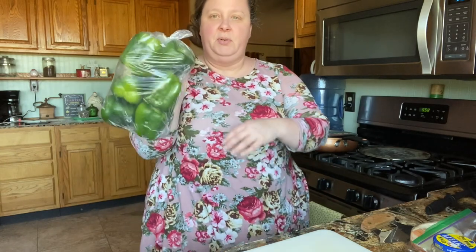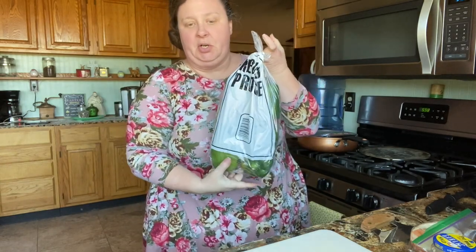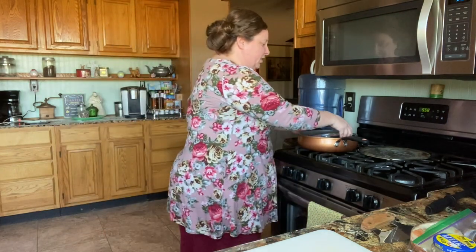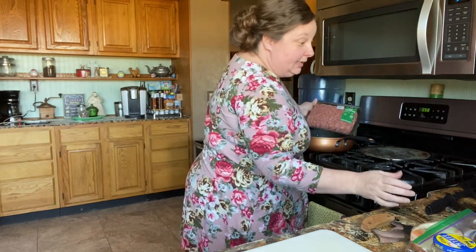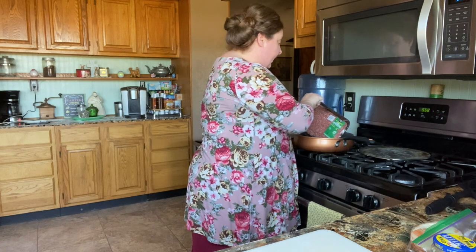I got some bell peppers — at Brookshires they put produce in a bag sometimes for a dollar or two dollars. I got those the other day and I knew what I was going to make when I picked them up. The first thing we're going to do is brown some hamburger meat. I got the lean hamburger meat, which is just usually what I like to buy.